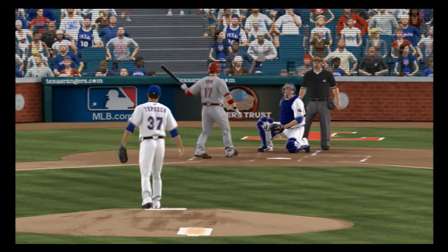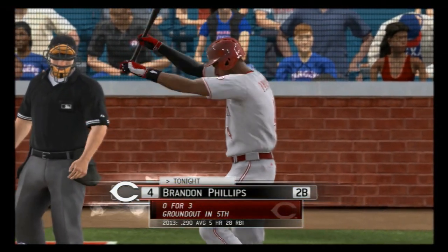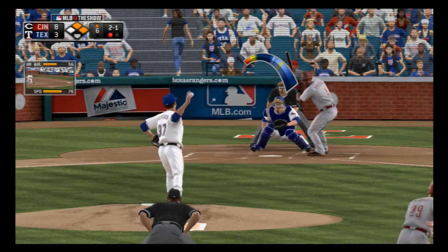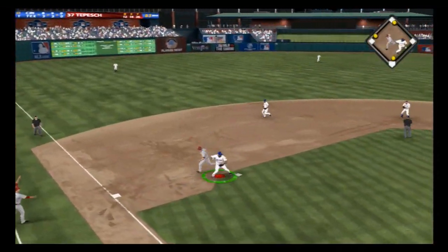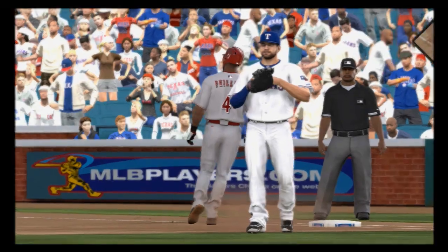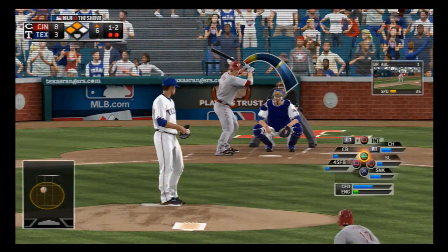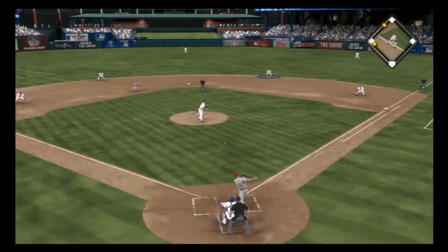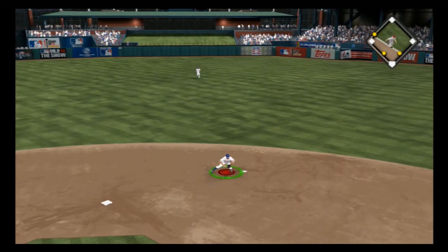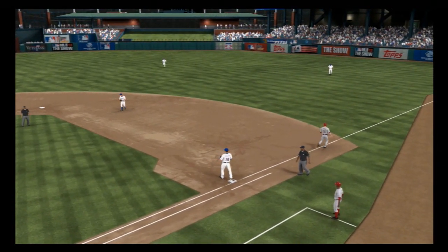Ball four, so it's first and second now with only one away. The second baseman keeping the runner close at second. A swing and a chance for third baseman Beltre — throw to first takes care of Phillips, retired for out number two. He'll try again — a breaking ball bounces out toward second, throw in time and the side is retired.